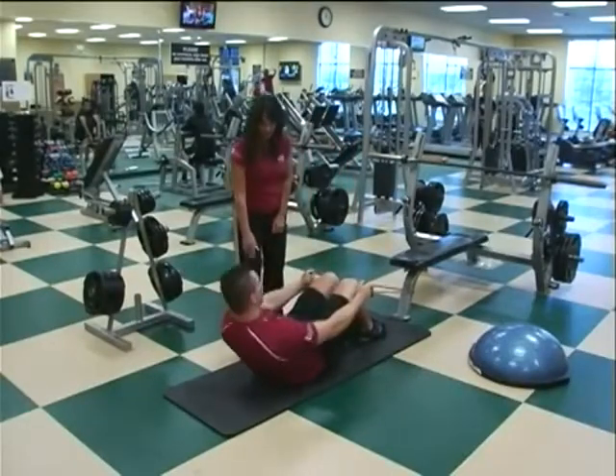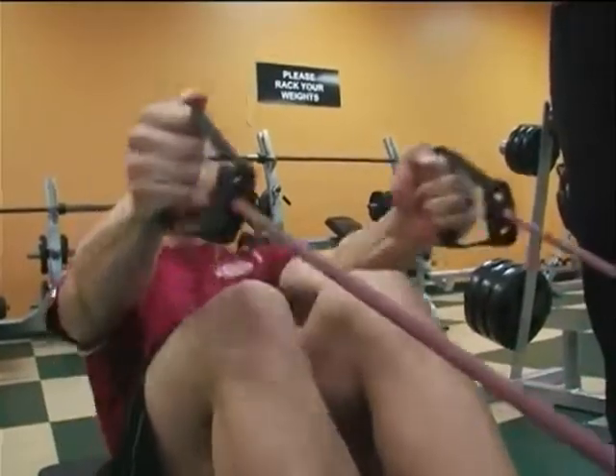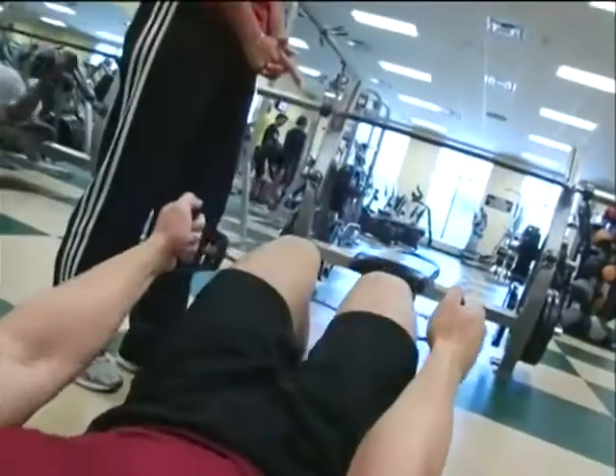Matt's going to go ahead and lean back, and then come on back up. With the resistance band, it gives him a little bit of help coming back up for those who are not used to doing sit-ups.